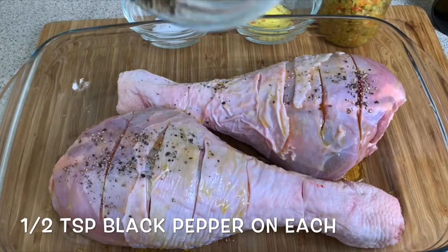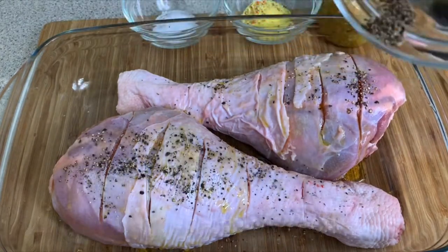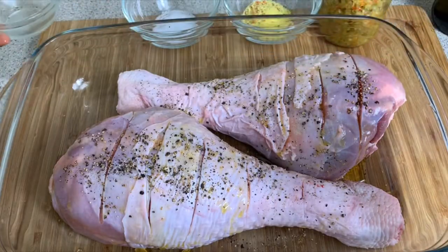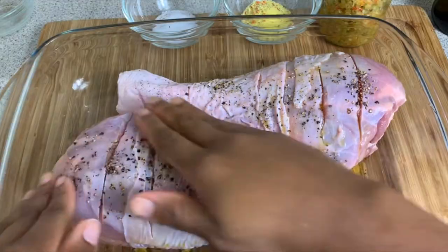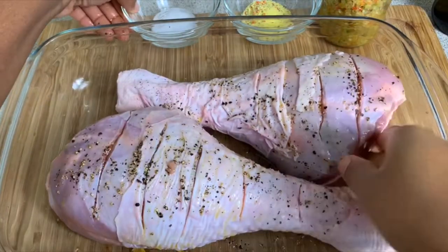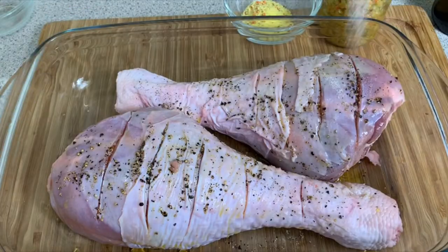I'm now going in with my black pepper and sprinkling a generous amount on both of my turkey drumsticks. You also want to massage this in very, very well — just work that in.